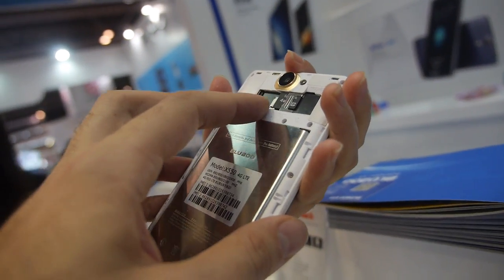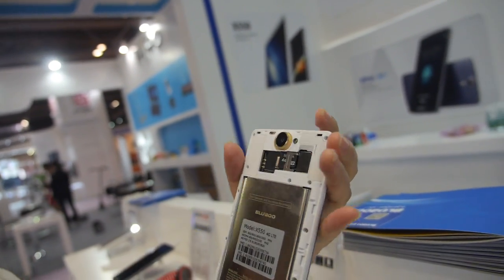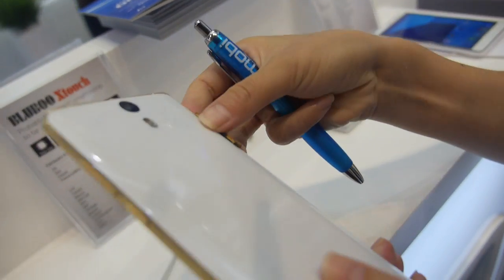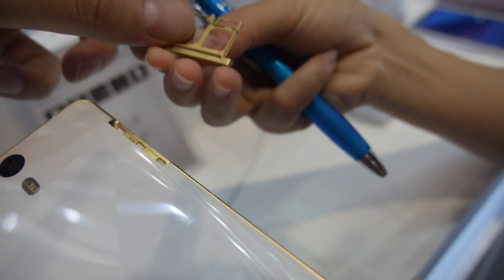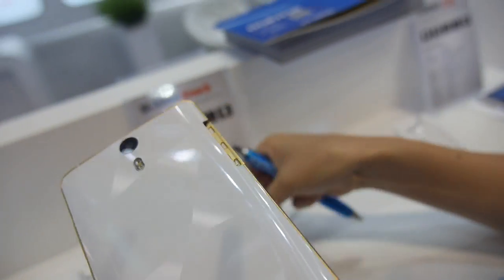And you have SIM card slots here — dual SIM. Yes, dual SIM card. On this one also, you have dual SIM card slots, one micro SD, and there can be two SIM cards — one here and one here. Nano and micro SIM card.